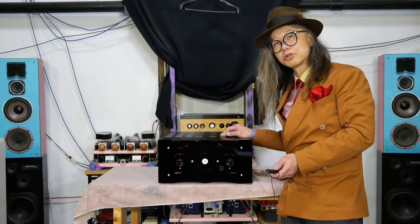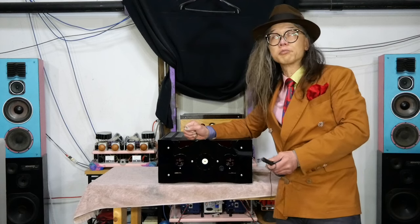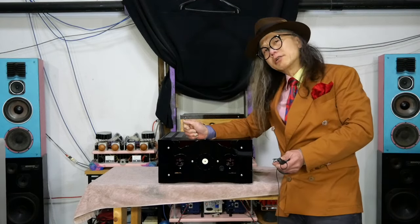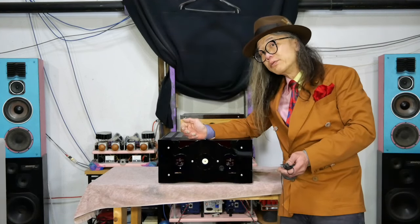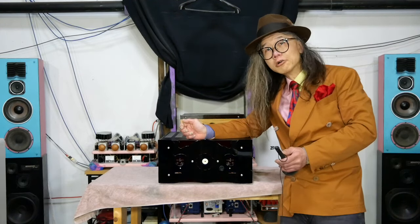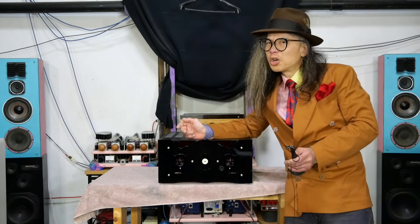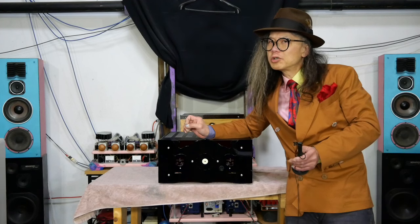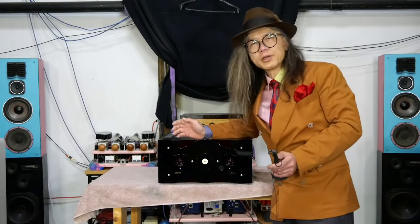I built this for a special customer who really wanted a stereo dual mono amp. I put a switch in so you can switch between stereo and dual mono. I actually see stereo as a better solution than dual mono within one chassis, because you're sharing the power supply between left and right channels — there's more benefit. But the customer wanted dual mono, so I added the switch.